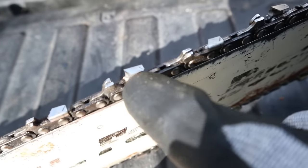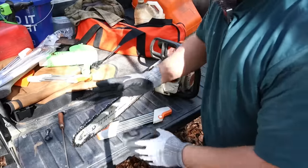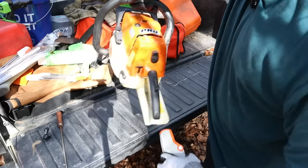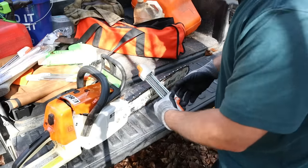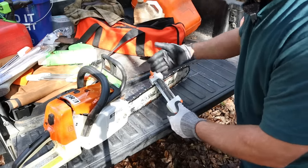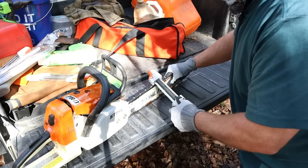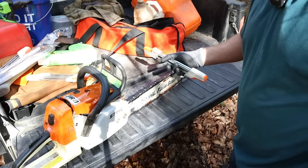Once you've sharpened all the teeth going the same direction — remember, every other tooth because they alternate directions — you flip the saw around, flip your file over, and do the same exact thing. Make sure your flat file is taking down the depth gauge, your round file is underneath the tooth, match your angle up, apply slight downward pressure, and sharpen. Very, very simple.